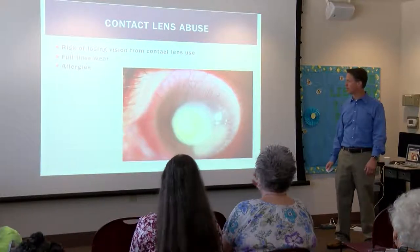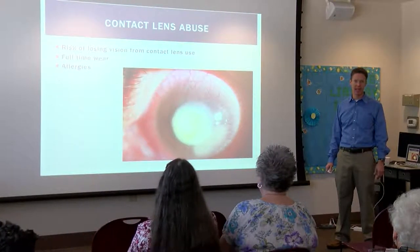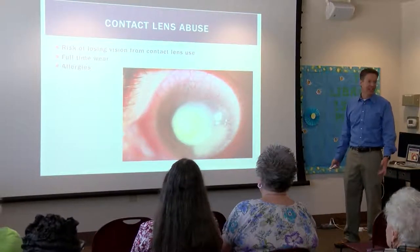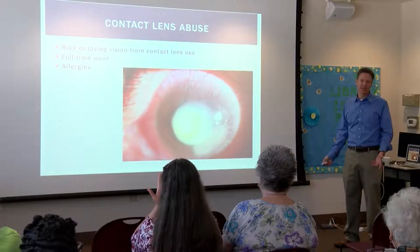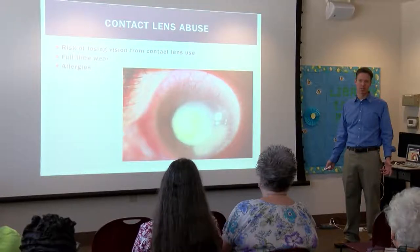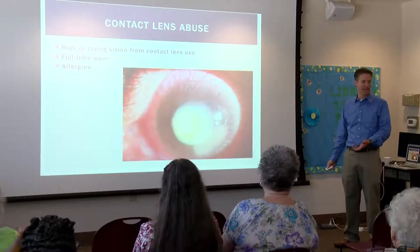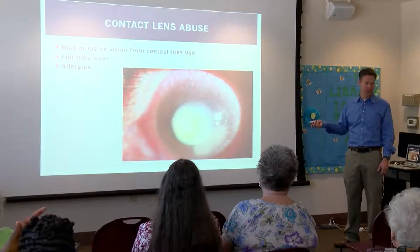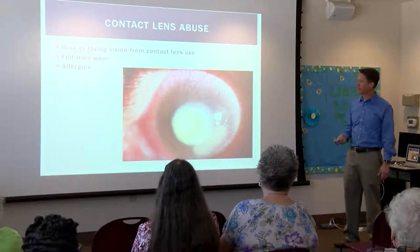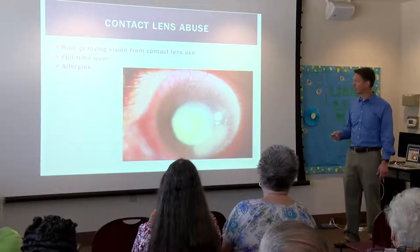Don't get flea market contacts or put in contacts that weren't prescribed. Take the contact lens out at night the way it was intended. They have month-long contacts, but I tell people: if they made month-long underwear, would you do that? So take them out, clean them, put them back in, let your eye take a break. Because that's a corneal ulcer — that patient is either getting a corneal transplant or the eye's coming out. That's not a happy picture. And that's a red eye — don't ignore a red eye.